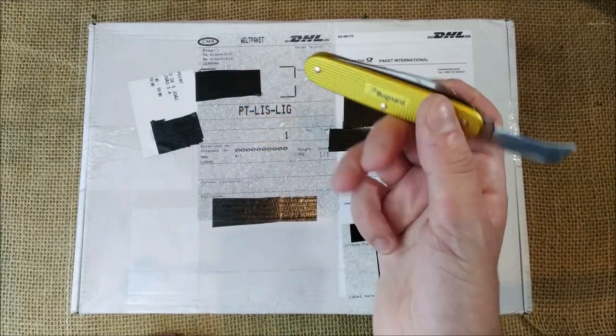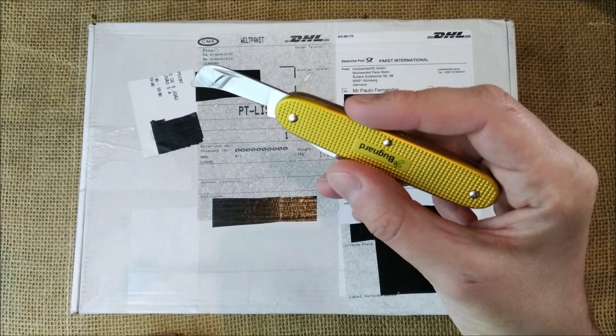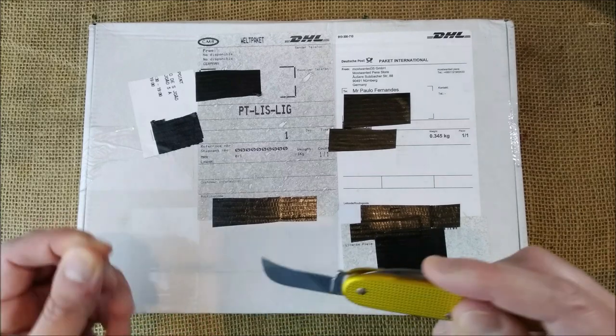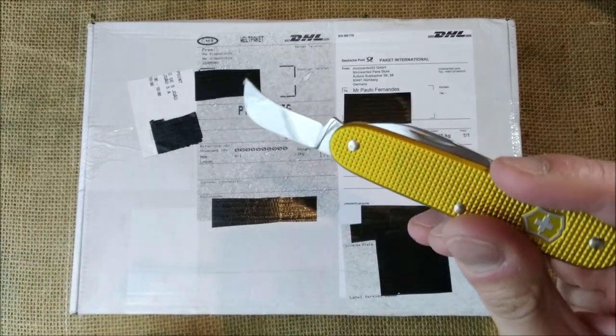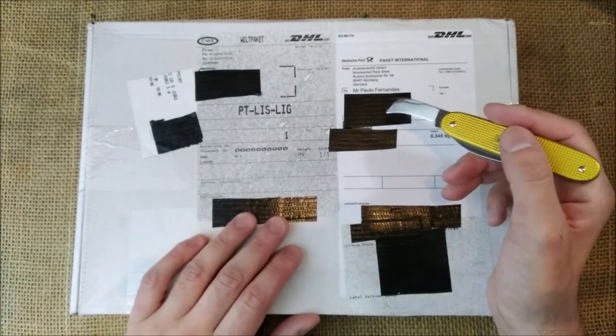So we have here my Victorinox — not the Harvester, I always forget the name — the Pruner, that's it. It has a very nice knife to open boxes, so let's do it.